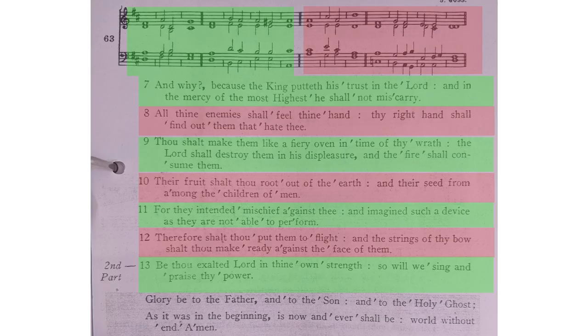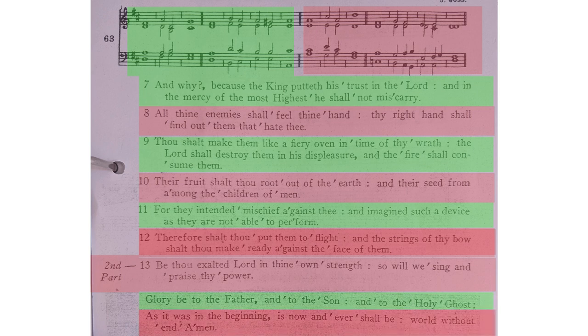There is one exception to this, and that is verse 13 where it says 'second part', so we have to sing it in the last two bars again, like we will have just done for verse 12. That is so that we are set up for the Gloria Be to the Father to start at the beginning and sing through and finish at the end.